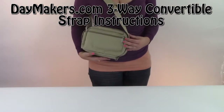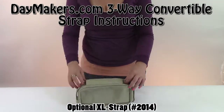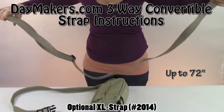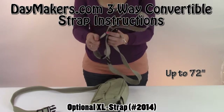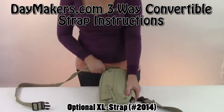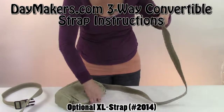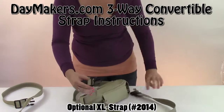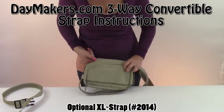I hope this video helped you to see all the versatile ways that you can wear your three-way convertible. Also, if this strap wasn't long enough for you, we have an extra-long strap available. An easy way to get the extra-long strap on when the shorter one's on is to clip it together and pull it through. Slide your buckles in, clip them together, attach the swivel clip to the o-ring and pull your strap through so that your buckles are hidden.